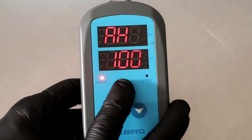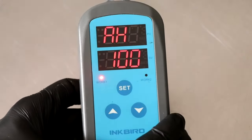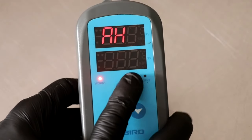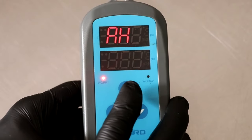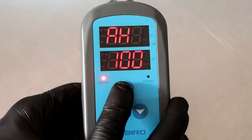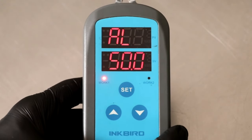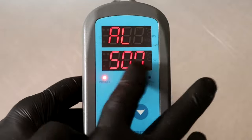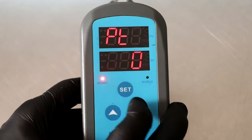The next one is called AH. AH is pretty simple — this stands for high alarm. Mine is set at 100, meaning that if my chamber ever gets to 100% humidity, a buzzer goes off letting me know that there might be a problem. When you hit the set button again, it takes you to AL, which means low alarm. That simply means that if my chamber ever gets to 50% humidity, a buzzer will go off letting me know that there might be a problem.